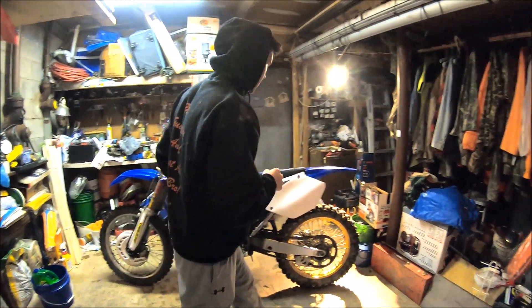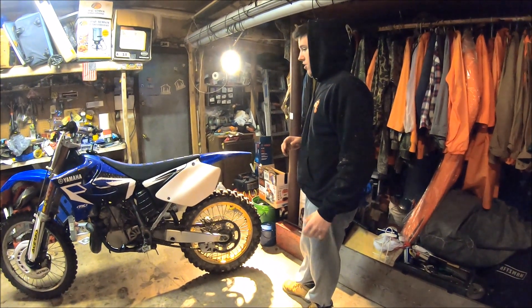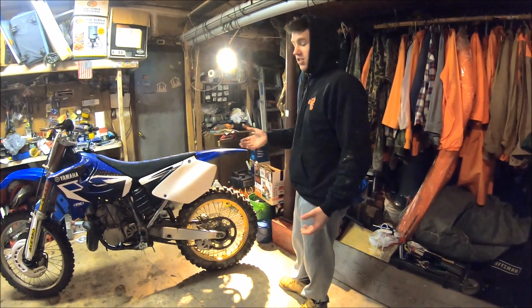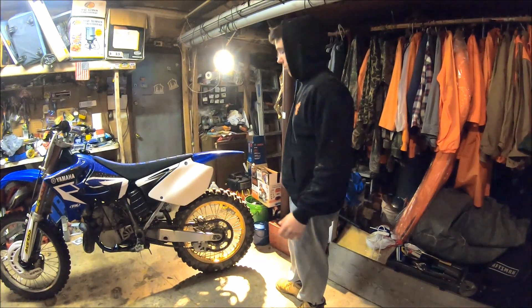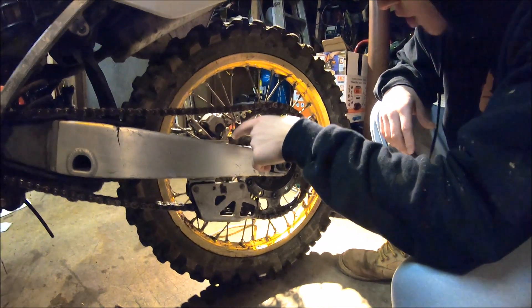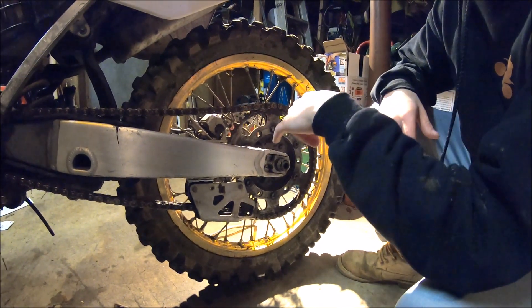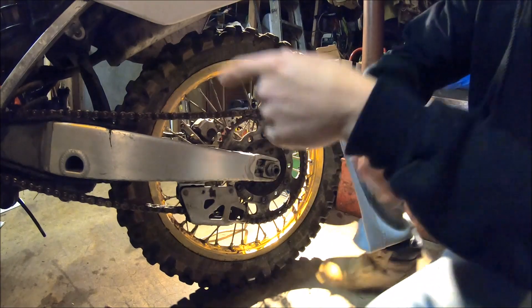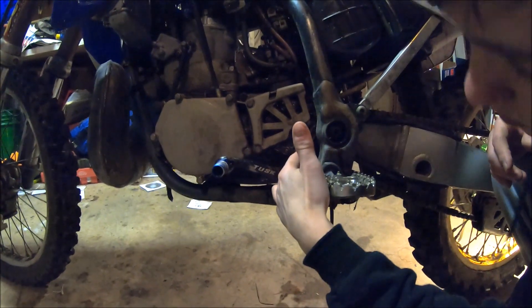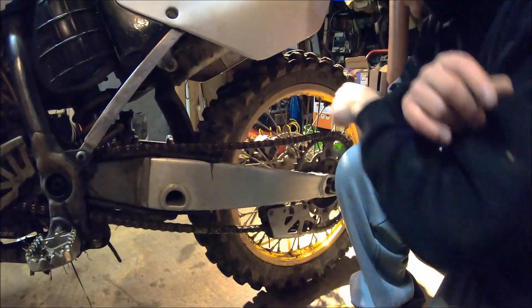On dirt bikes it's a lot cheaper to fix problems than on a motorcycle, but everything adds up. Any little thing you find wrong with the bike you can use to knock down the price. Another thing to look at is the sprockets — these ones are starting to get worn down, so it's time for a new one. The smaller front sprocket looks okay, but I'm going to need a new rear sprocket on this soon.